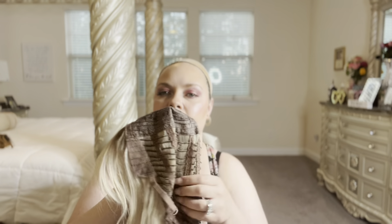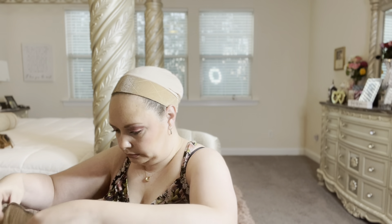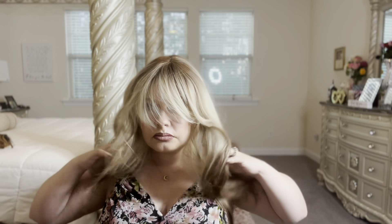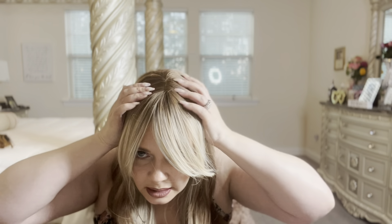Last one! Number six is a highlight brown wig at $11.33. The cap construction has stretch, no combs, but it has the elastic adjustable straps.